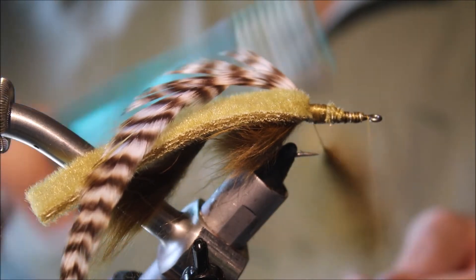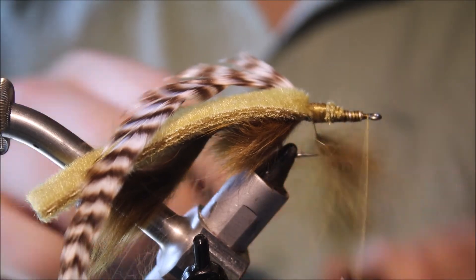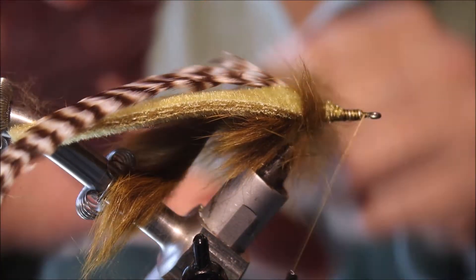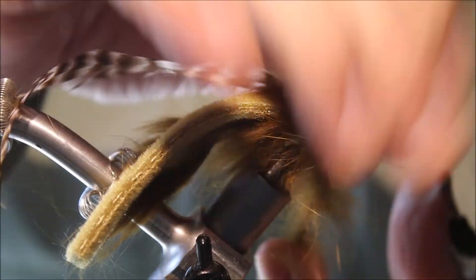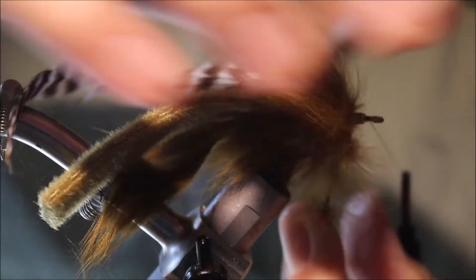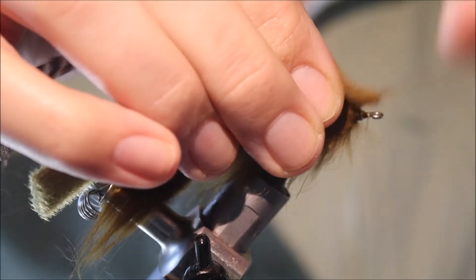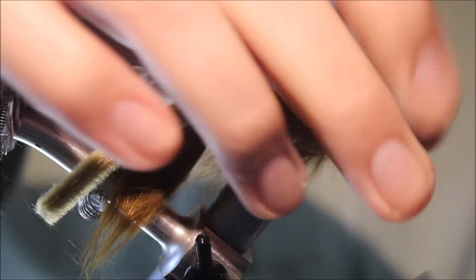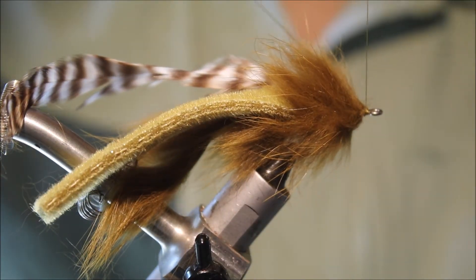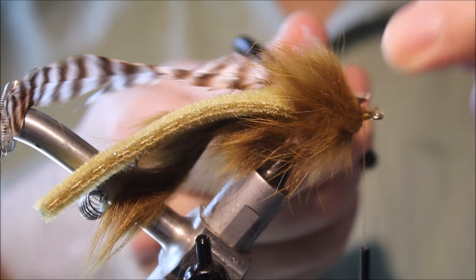Then take your dubbing spinner, get it in there and give it a good spin — make sure you spin it nice and tight. Before you wind it, give it a brush to help free any trapped fibres, and then just wind it one turn in front of the other. Don't wind on top of yourself; make sure the turns are always progressing forward. Try not to trap any hairs — you will trap some, but don't worry. When you get to the front, take a couple of turns over it, fold the loop back and tie back over the top, then trim away the waste.